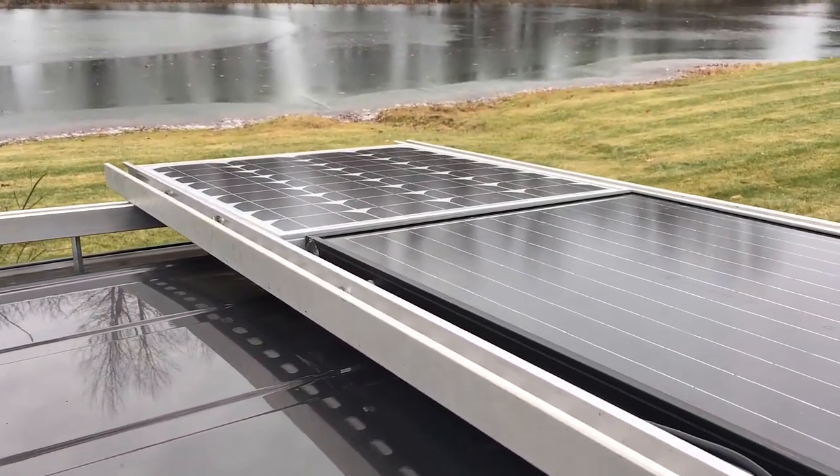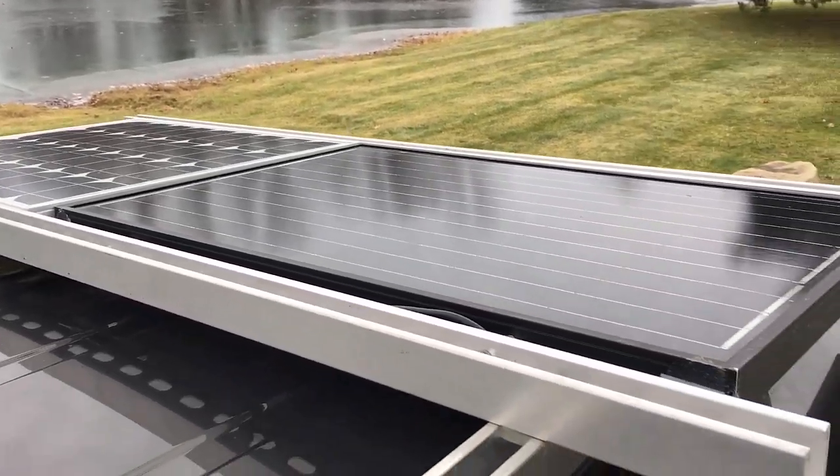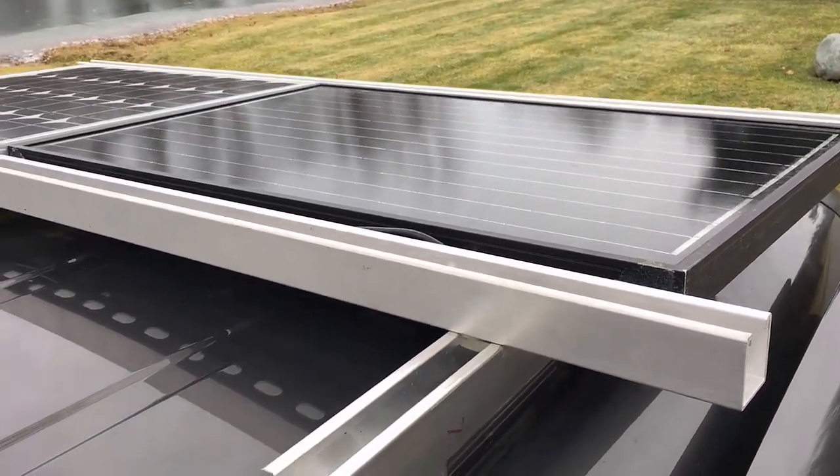Hi, Odyssey Camper here. Just wanted to shoot a quick video to show my expanded solar panel system, expanded from my last trip.